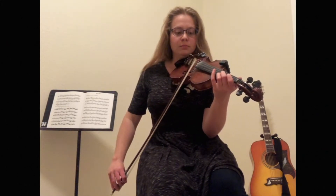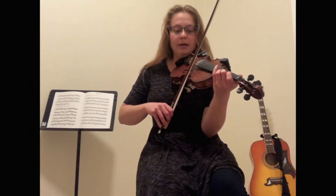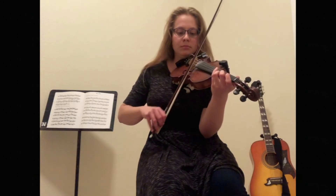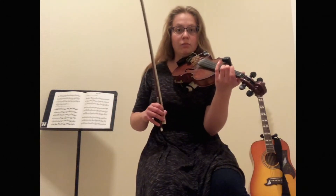Try it with me. Good, and that should take you to the bottom sticker, or the bottom part of your bow, and then you're going to do that kind of rocking pattern.